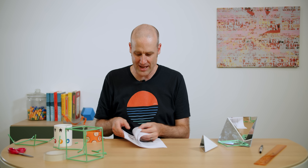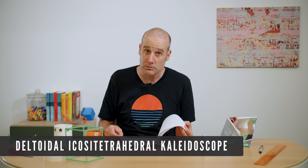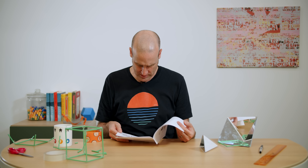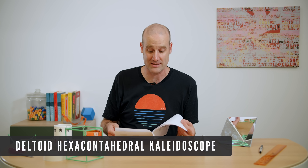It's called deltoid kaleidoscopes, where they're trying to work out what's the most reflective shape — bang for your buck — in a mathematical kaleidoscope. And they came across two very interesting ones: there's the deltoidal icosatetrahedral kaleidoscope, and then there's the absolute winner — the deltoid hexacontrahedral kaleidoscope.